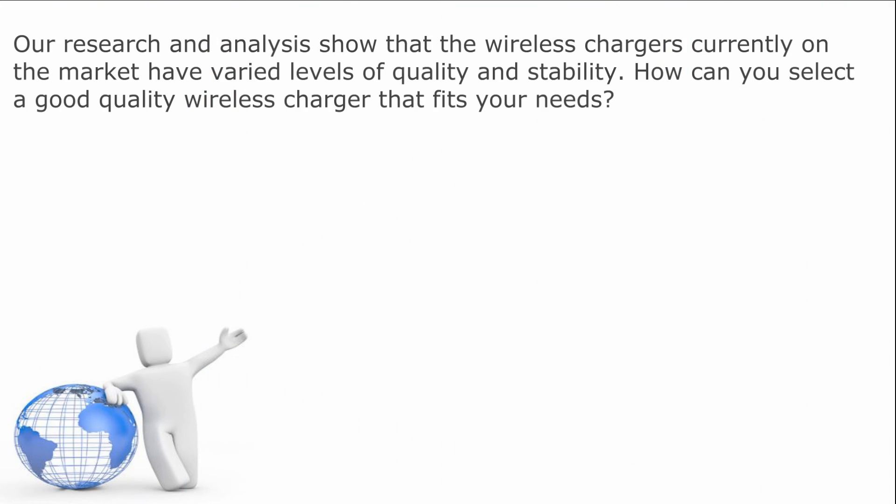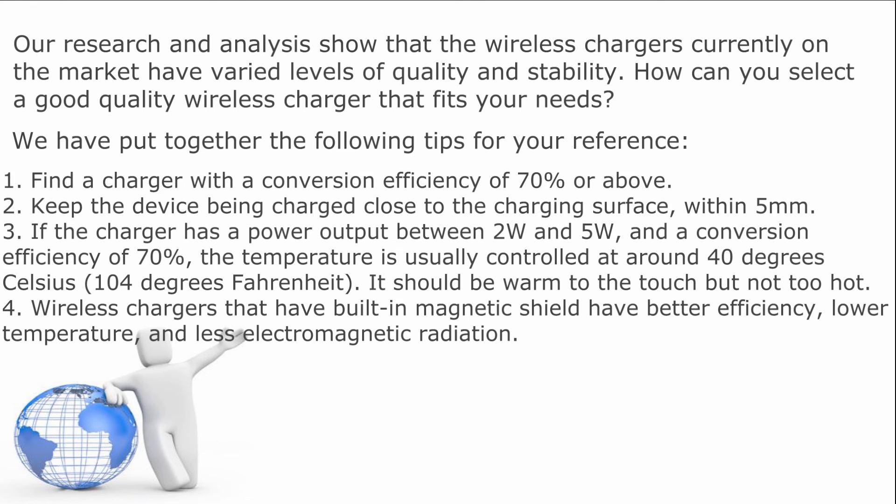Our research and analysis shows that the wireless chargers currently on the market have varied levels of quality and stability. How can you select a good quality wireless charger that fits your needs? First, find a charger with a conversion efficiency of 70% or above. Second, keep the device being charged close to the charging surface within five millimeters. Third, if the charger has a power output between two watts and five watts and a conversion efficiency of 70%, the temperature is usually controlled at around 40 degrees Celsius or 104 degrees Fahrenheit. It should be warm to the touch, but not too hot.